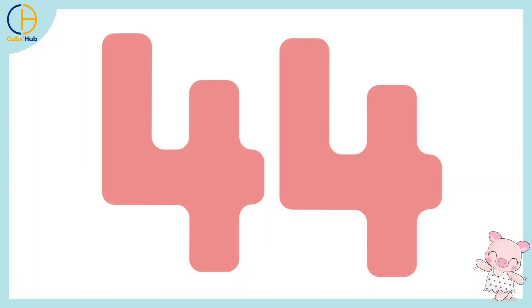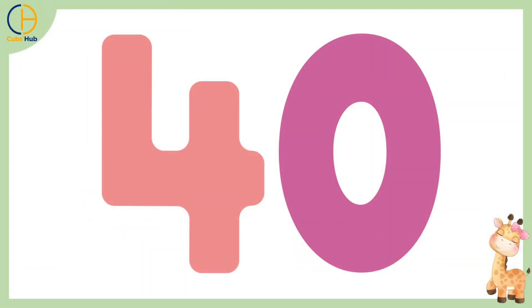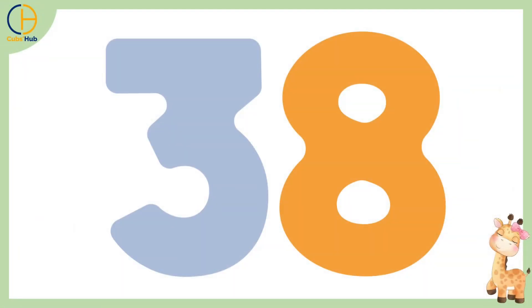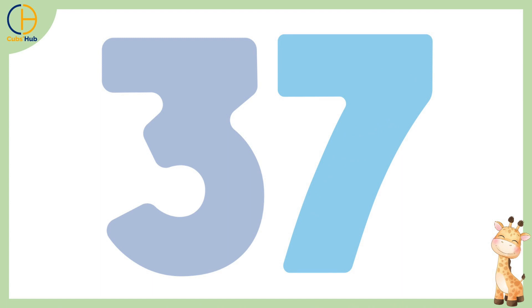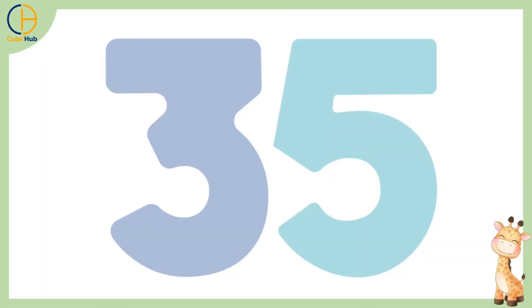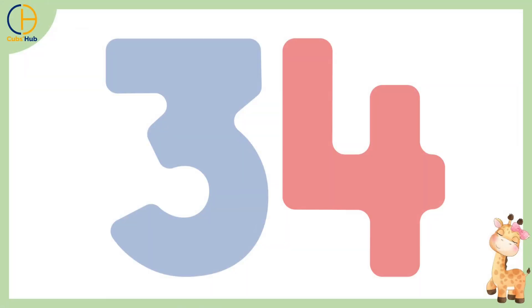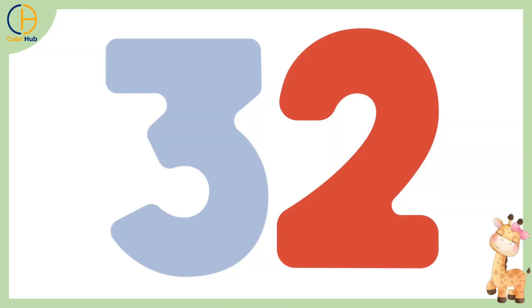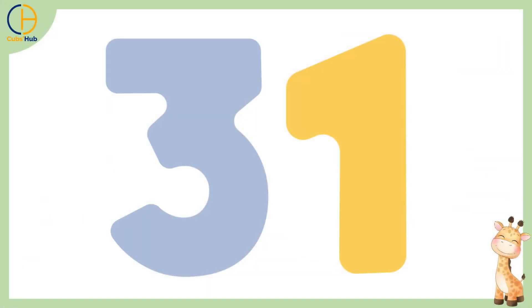44, 43, 42, 41, 40, 39, 38, 37, 36, 35, 34, 33, 32, 31, 30, 29,